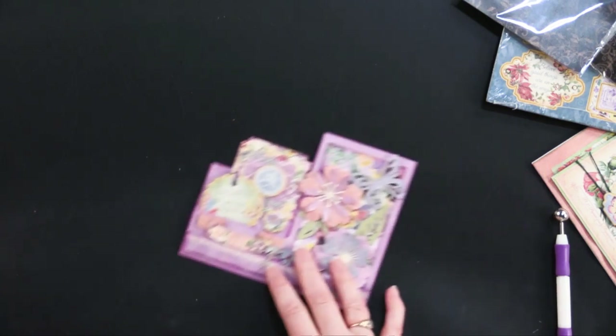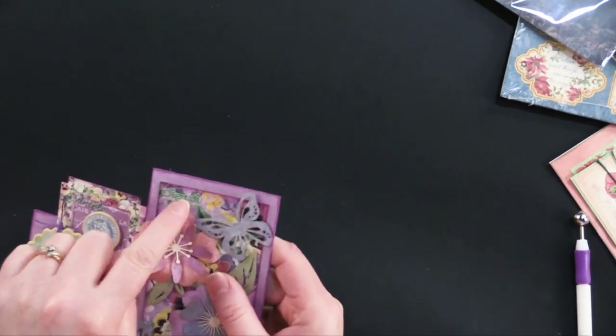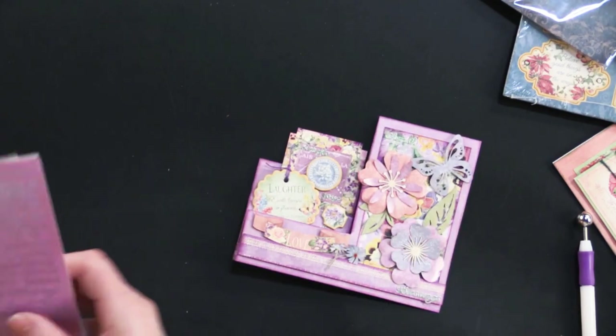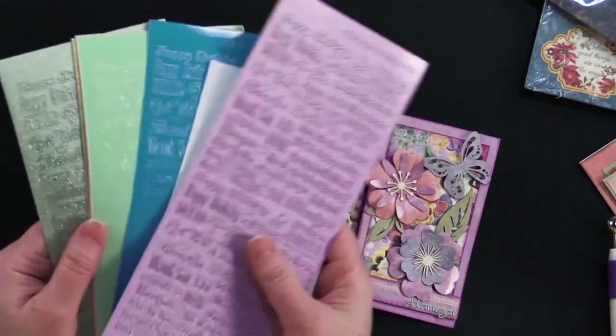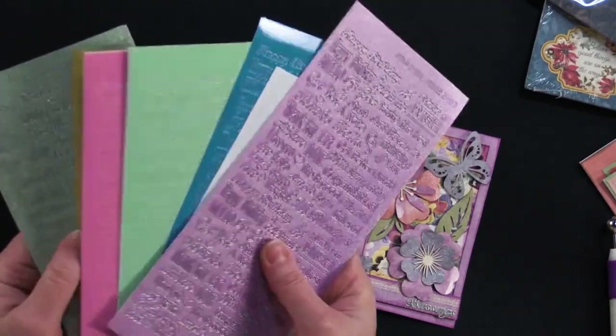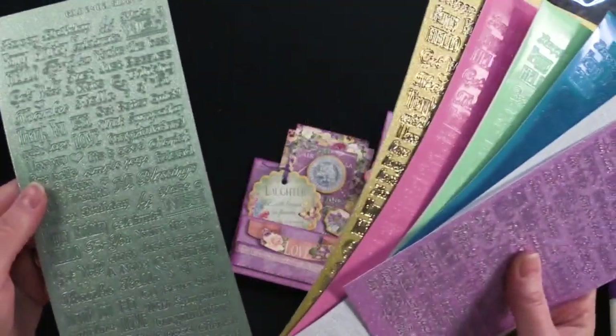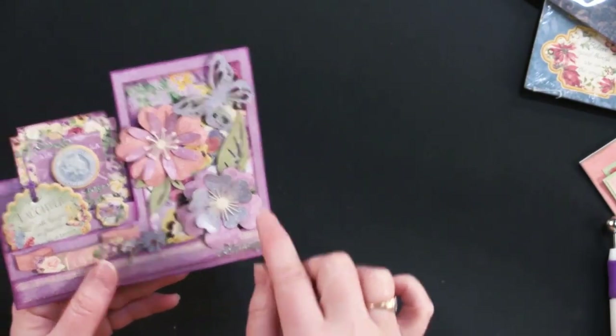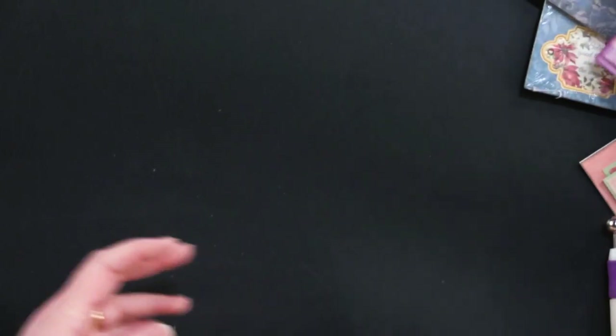I forgot to mention — right here she's got some little dazzle greetings. These are Pastel and Pearls tiny words and phrases dazzle stickers, and they come in all these different finishes. She used the blue pearl. They're perfect when you don't have a lot of room for your greeting and you just want to put a little something on there. Adorable.